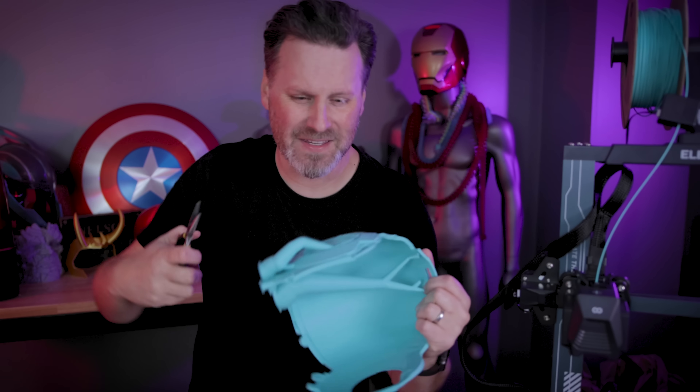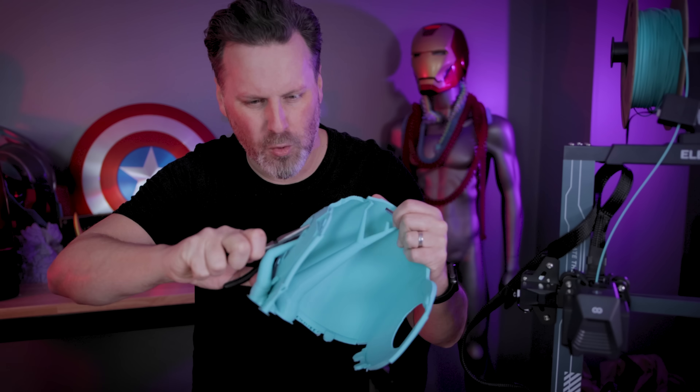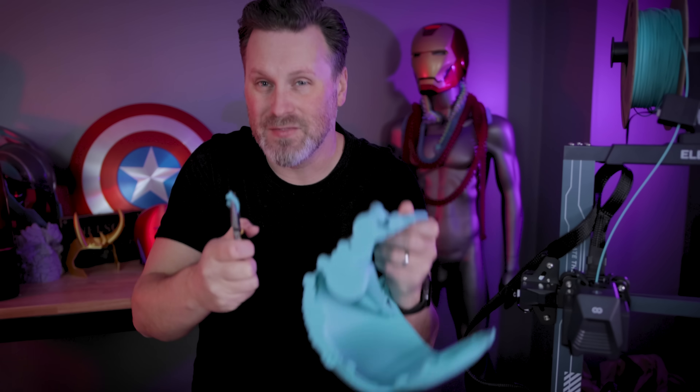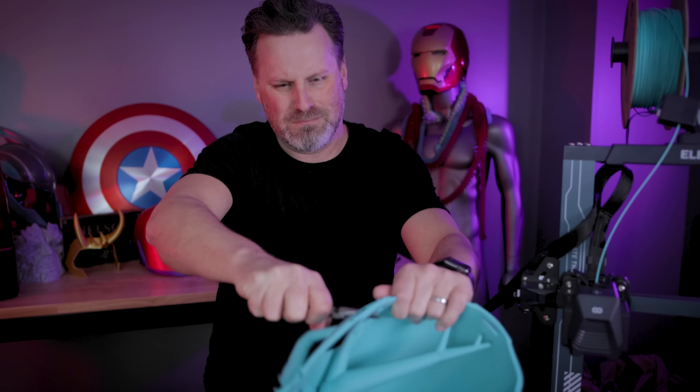For the most part, these supports have been really easy to remove. However, this print right here — I think it might have to do with whatever filament you're using. Some filaments just make it more difficult to remove than others, because some of these are a good bit tougher to remove than the other supports I previously removed. Maybe some of those settings might need to be dialed in just ever so slightly.